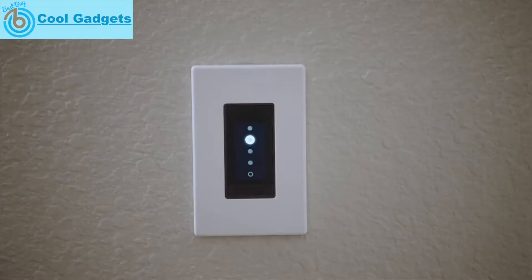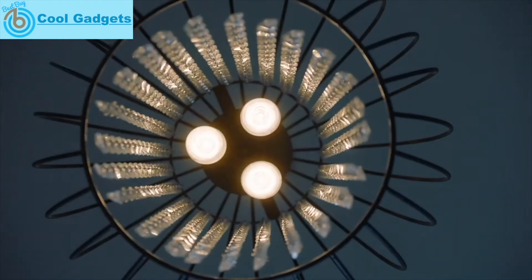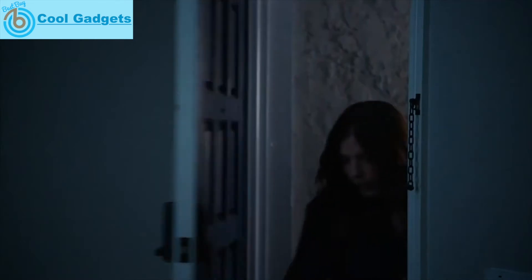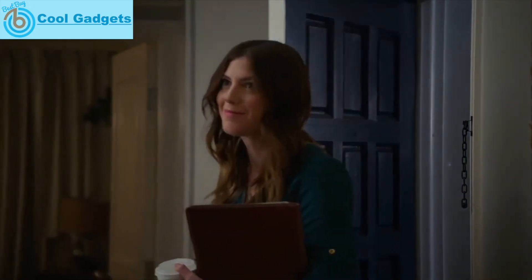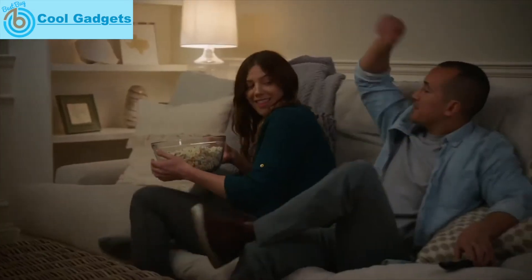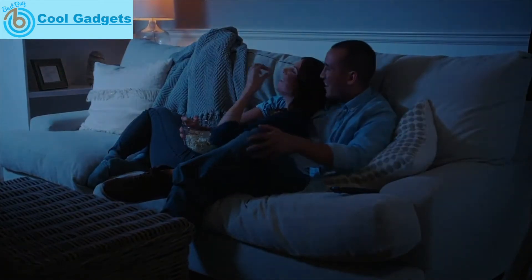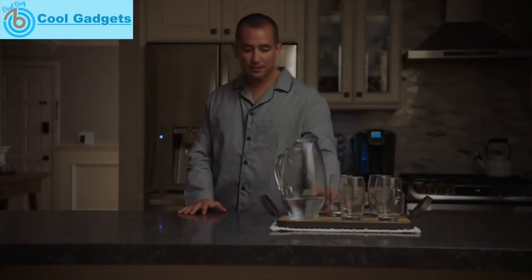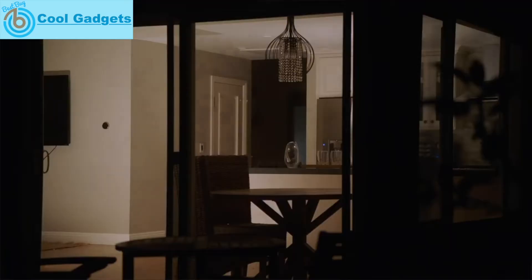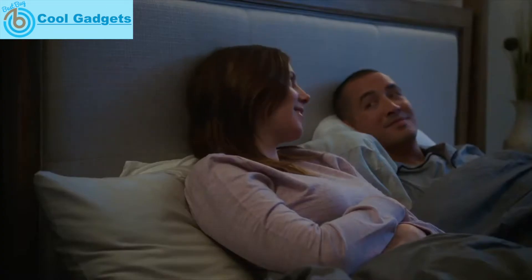With Oro, your lights are in tune with your life. Whatever the time of day or night, for every moment of your life, let Oro get the lights. Alexa, turn off the lights.